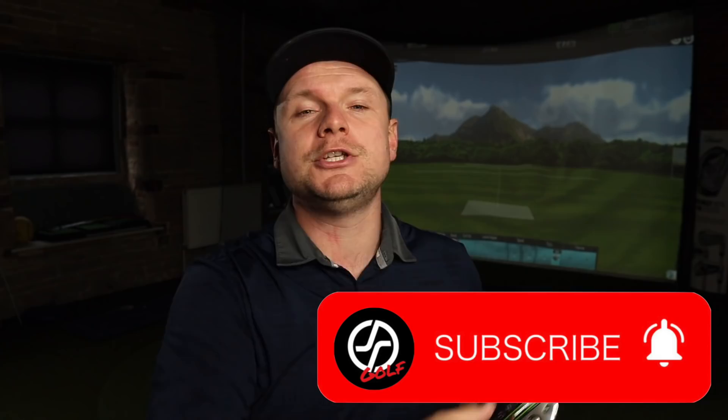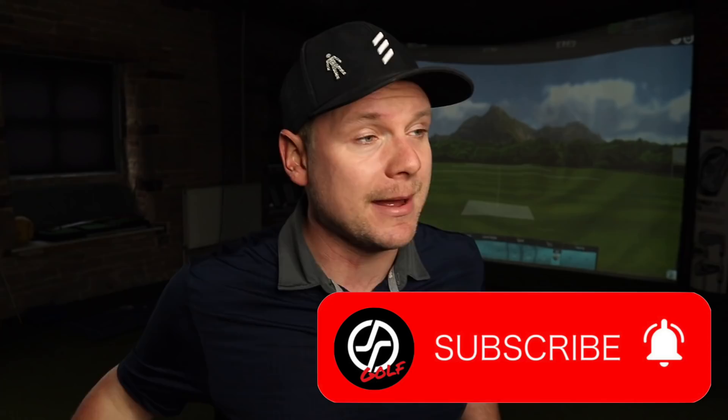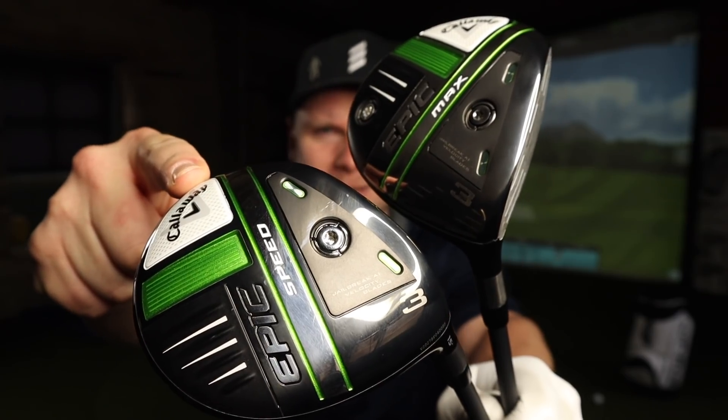Hi everyone, James Robinson here. First things first, I'd like to warmly welcome you all back to the channel. If you are new to the channel, make sure you do hit that subscribe button below and leave us a like if you do enjoy this video, because that'll help this video get pushed to more golfers and they'll get to see exactly what I think the differences are between the Callaway Epic Speed 3 Wood and the Callaway Epic Max 3 Wood.